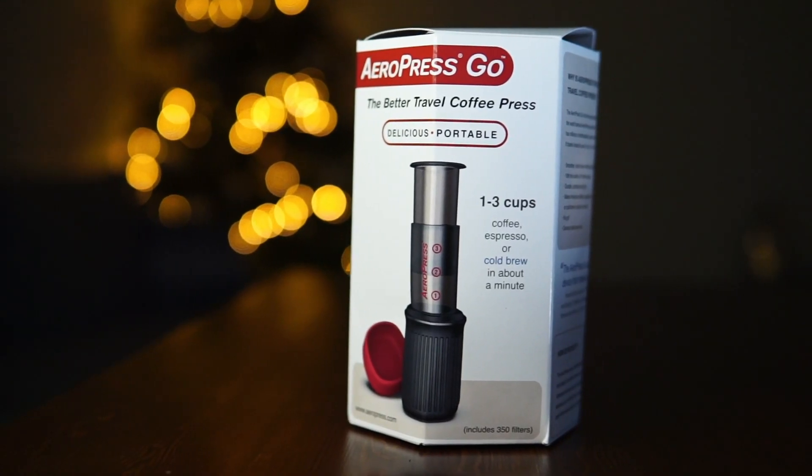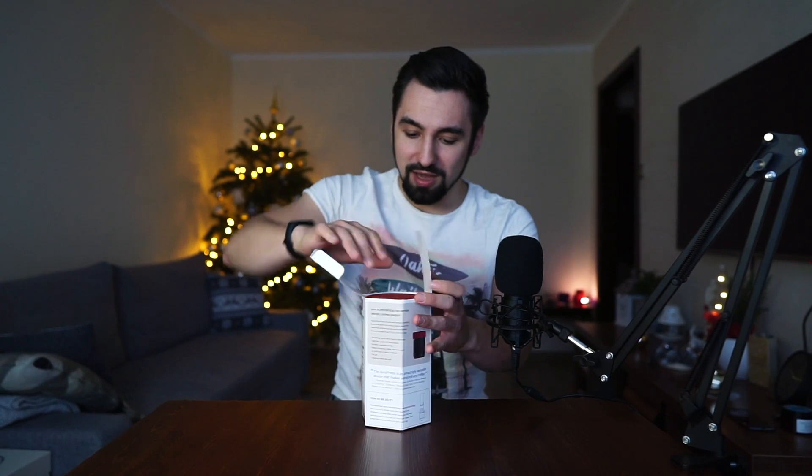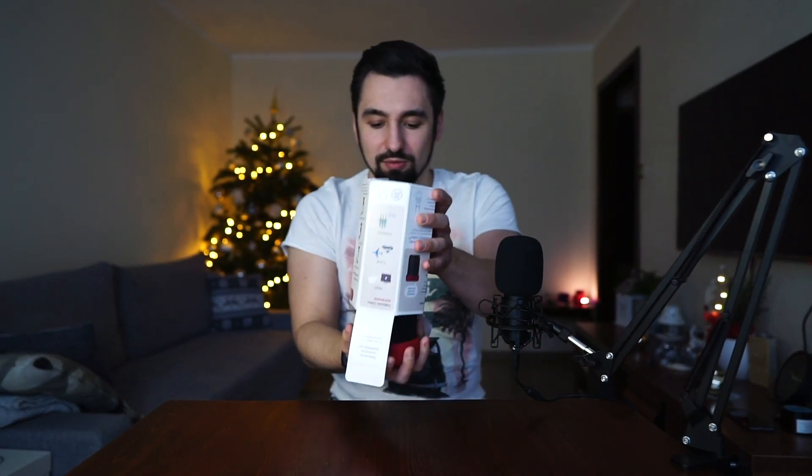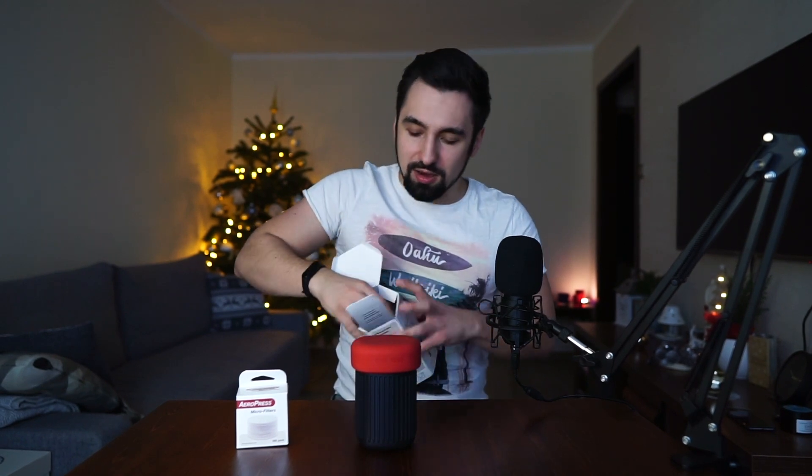Let's open this beautiful guy. The package looks very similar to the previous one — maybe they didn't change it at all. And here we have it, nicely packed. I'll put everything that's inside the box on the table.